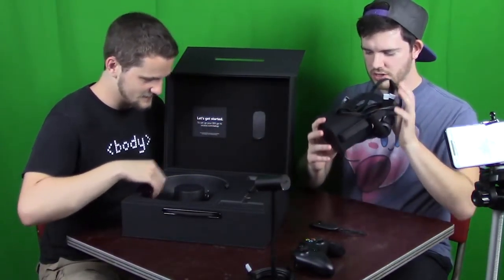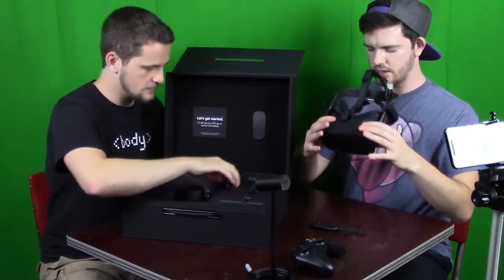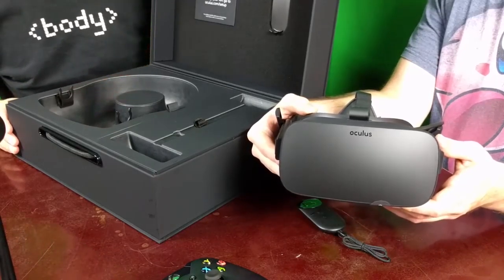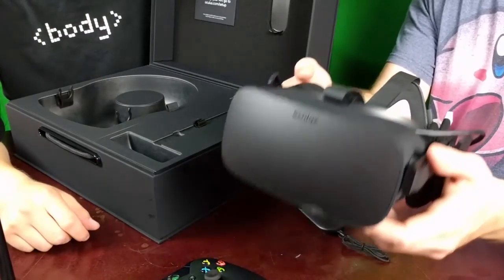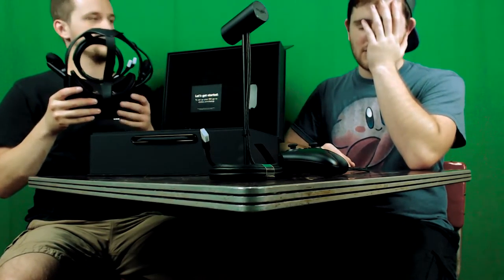On the Oculus: no liquid cleaners, no sunlight on the lenses, do not bring this outside. That's why the box is all black I guess. That's the front of it — and that is everything, the whole thing. I bet those built-in speakers sound fantastic.